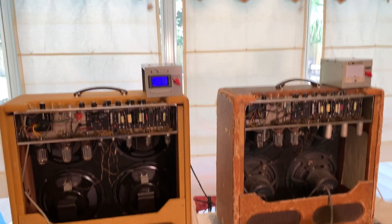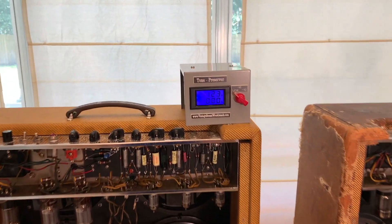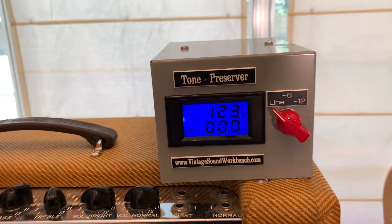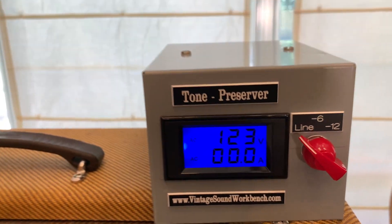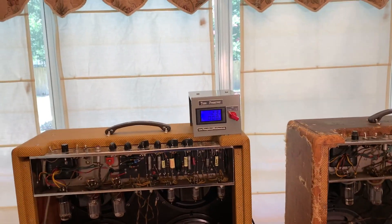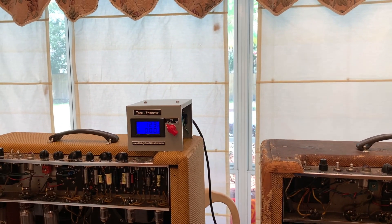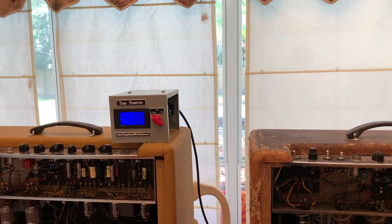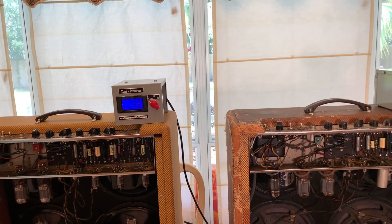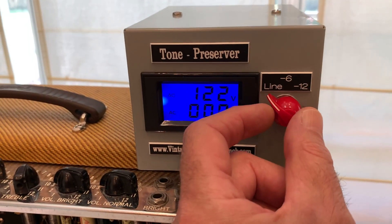I said wait a second - I've been using the best voltage reducer for over 11 years and it's half the price of the brown box, and that is the Carl Hartman Tone Preserver. You can see my home voltage right now is 123 volts, zero amps. I sometimes mistakenly refer to these as voltage regulators and that is not correct - it's a voltage reducer. A regulator will regulate the voltage at a certain voltage like the Furman does at 120 volts, but then it's also plus or minus five, and they're anywhere from $600 to $2,000.